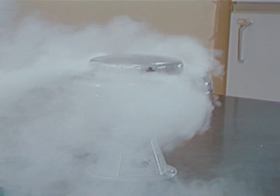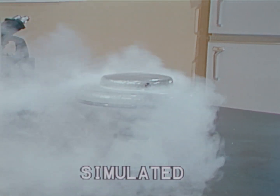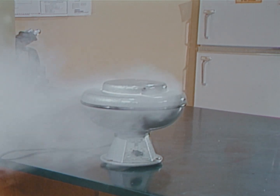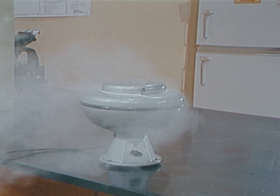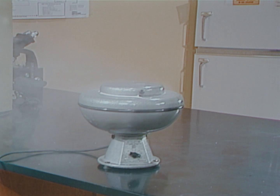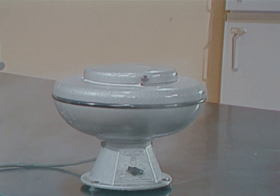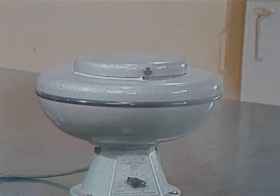Under certain conditions, aerosols may escape from a tube during high-speed rotation. The most dangerous situation occurs when a tube shatters in the centrifuge shield. Released microorganisms have been detected up to 12 or more feet from the centrifuge.